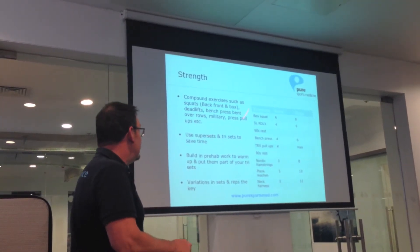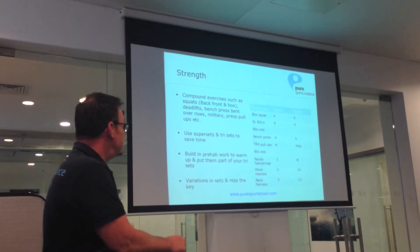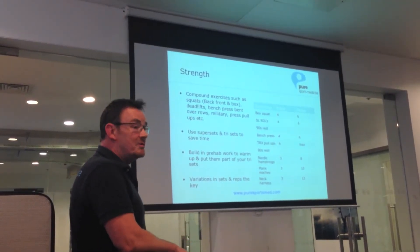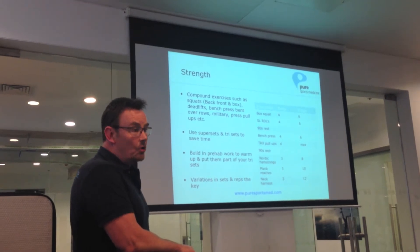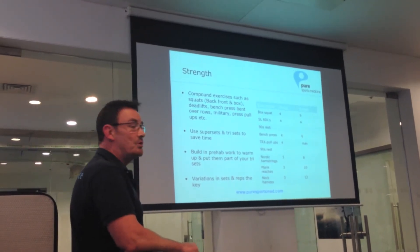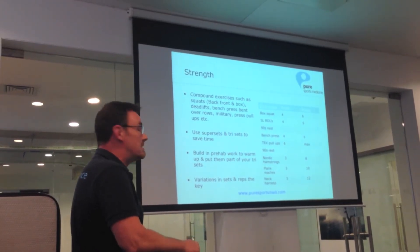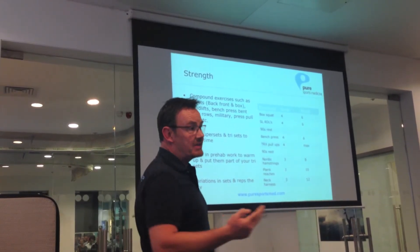So from my perspective, very, very basic compound exercises are the keys for what you do. From a time perspective, you don't want to be spending too much time in the gym either. All sessions that I create are around about 45 minutes. I use what we call supersets and tri-sets — two exercises working together, three exercises working together.